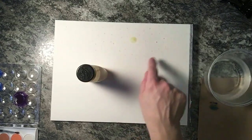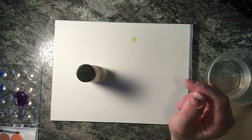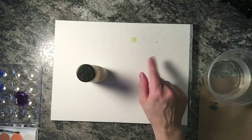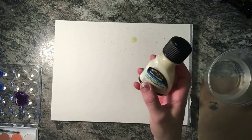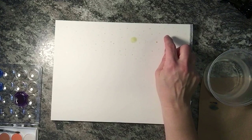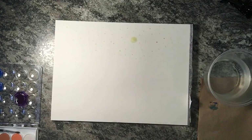Once it dries it comes off kind of like Elmer's craft glue — you could probably use Elmer's craft glue in the same way. I paint it in drops where I want the white to be, because these are going to be stars and the moon. When you're done the entire painting, you rub the page lightly and it peels off in little bits of rubber. I did this ahead of time because it has to dry thoroughly before you can put any color on it for it to work properly.